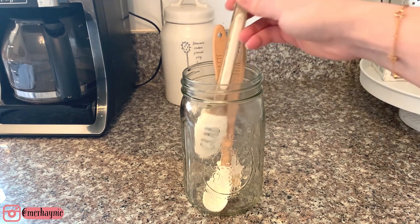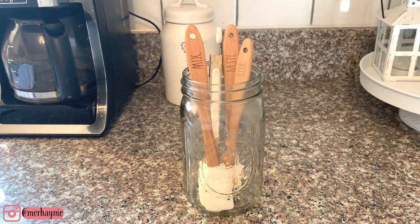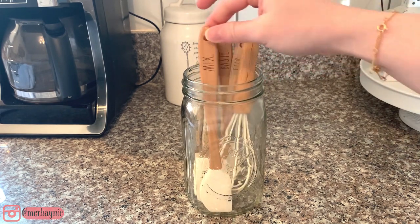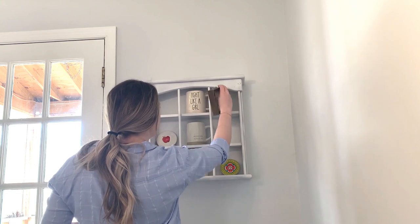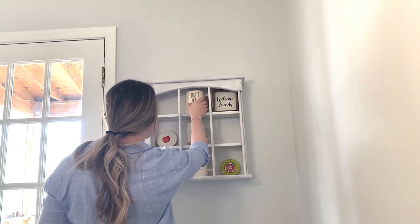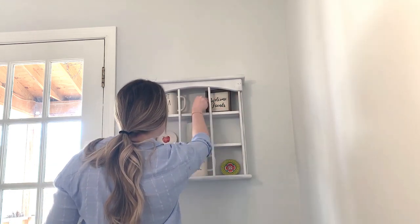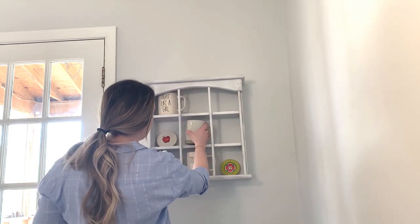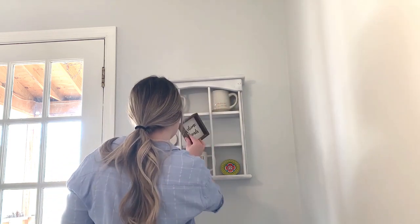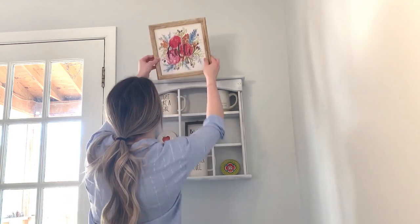Hi everyone, welcome back to my channel! If you are new here, thank you so much for clicking on today's video. I'm bringing you Part 1 of my spring clean and decorate with me — I'm doing a couple of spaces downstairs — and at the end of this video I'm going to share a super cute Easter springtime dessert you can make for a potluck or with your kids. If you enjoy this video, please give it a thumbs up, and if you're new, please consider subscribing!